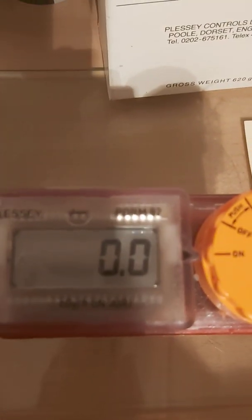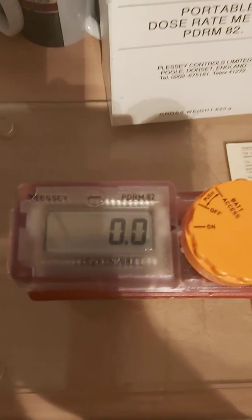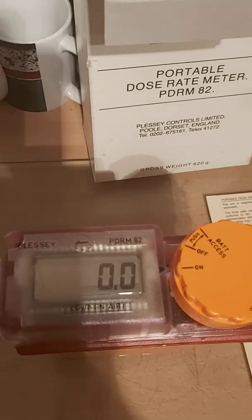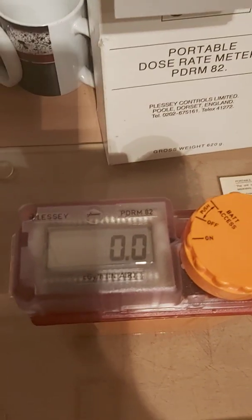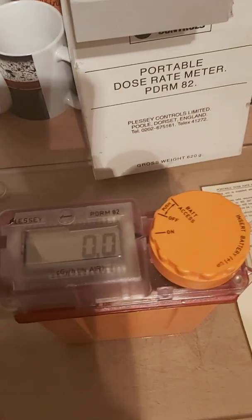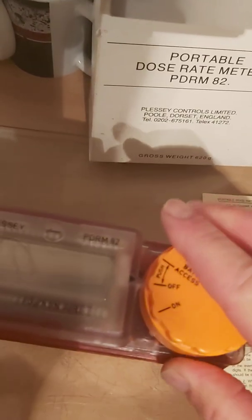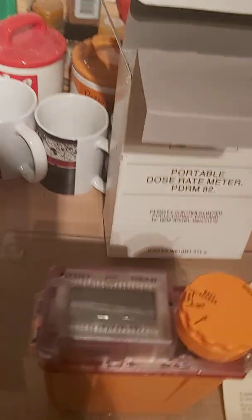Some other disaster, like a nuclear power station leak, could also cause a reading. Either way, I'm quite happy to see it reading 0.0 in the kitchen — fantastic news. We're going to switch the meter off now: turn the knob to the left one click, and that's it — off. We also have the chin strap to look at.